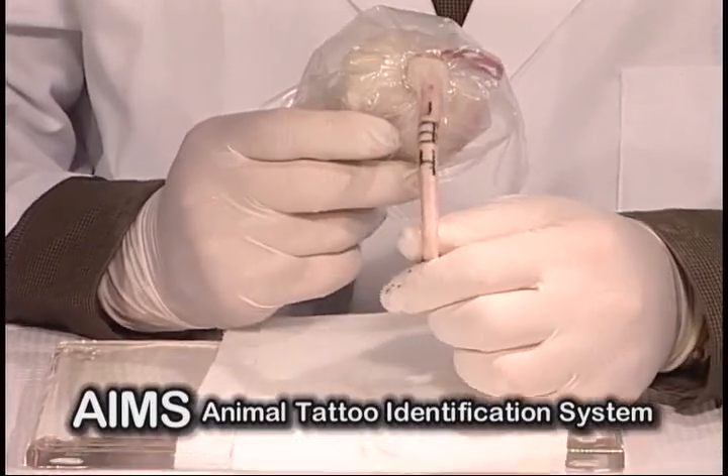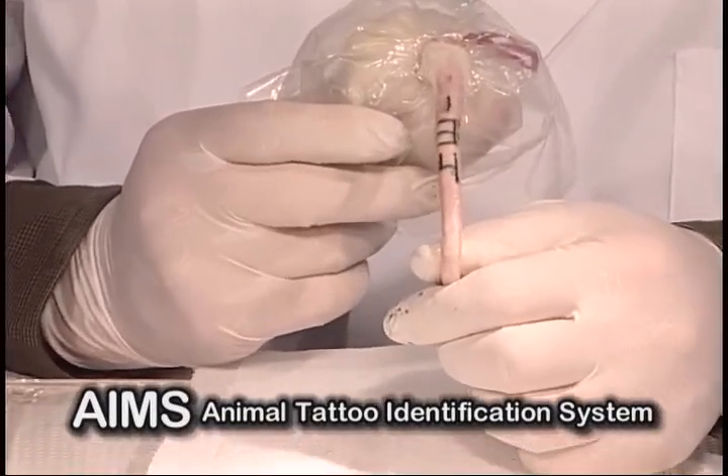One, three, four. Now you have a permanent tattoo on your animal for your identification.